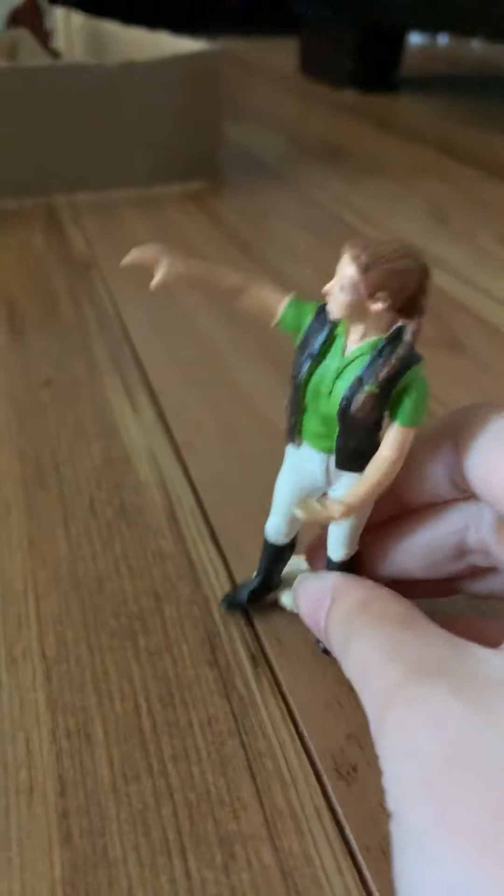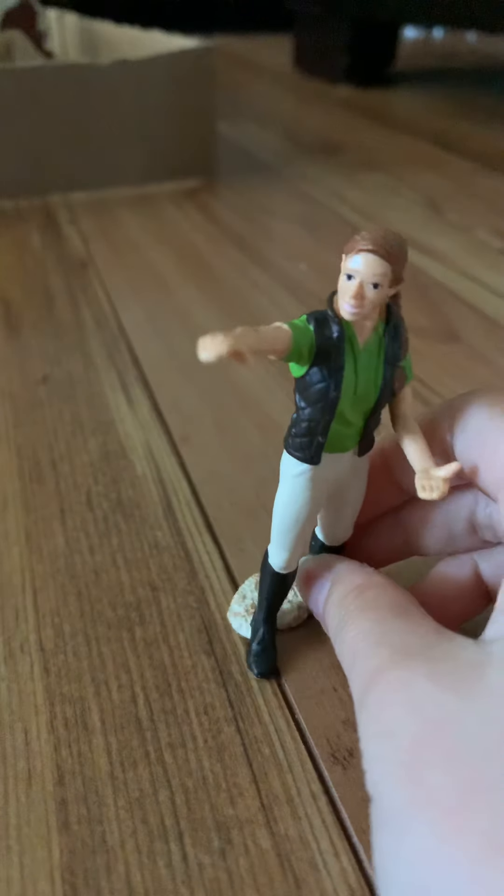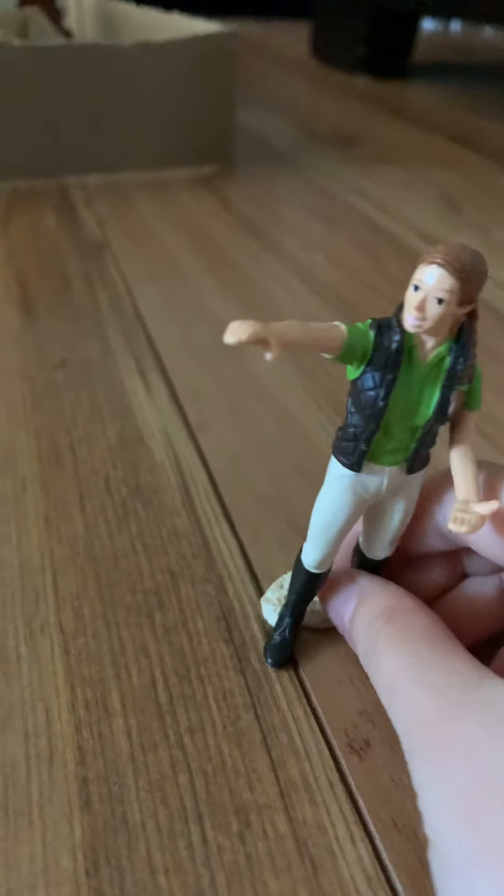Hi, I'm Sylvie, and today I'm going to be doing a barn vlog. Let's go.